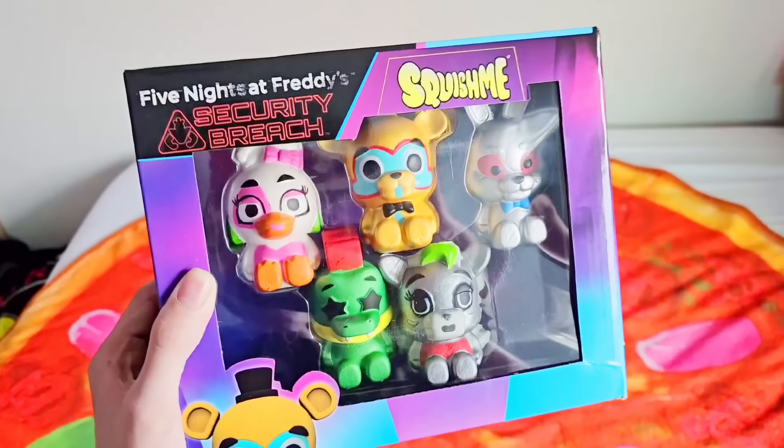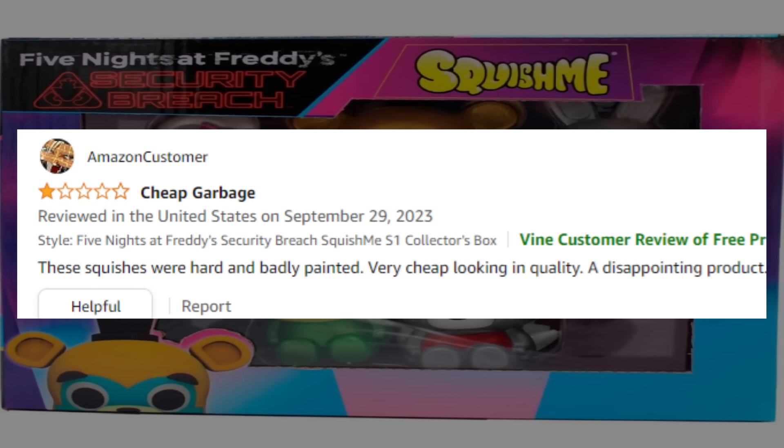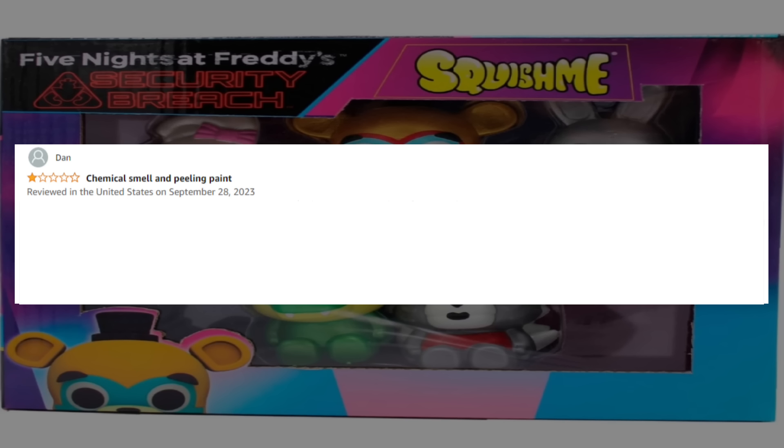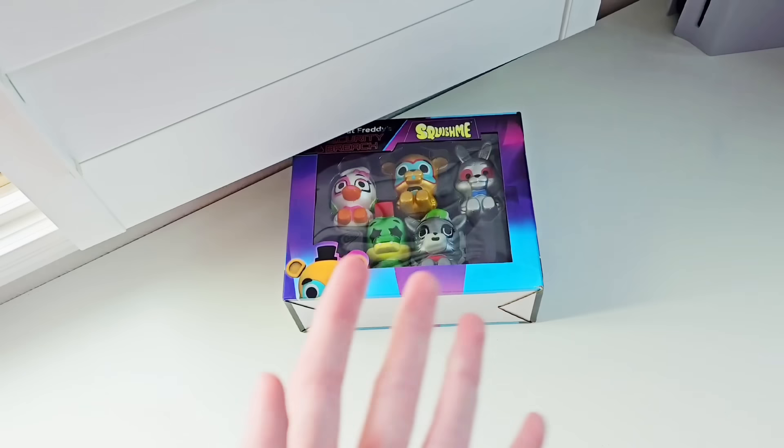What are some of the really bad one-star reviews? Amazon customer, one-star: cheap garbage — these squishies were hard and badly painted, very cheap looking quality, a disappointing product. Dan, one-star: chemical smell and peeling paint — these squish toys have a chemical smell and were stuck in their packaging, and when I pulled them out the paint had stuck to the packaging and was peeling off. Not worth the price for the quality. Looks like they stink horribly and are really poorly painted.